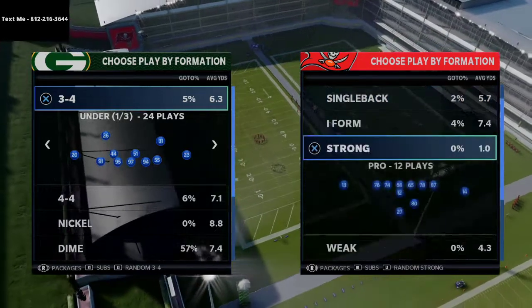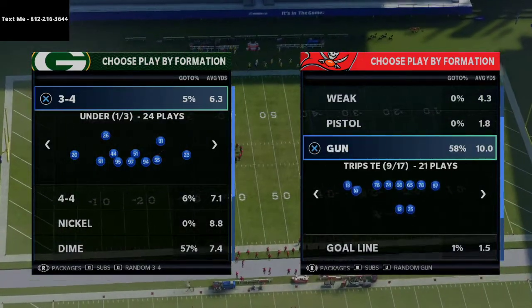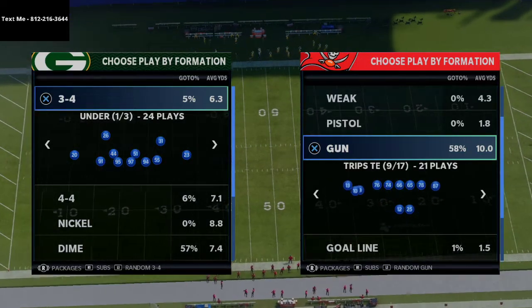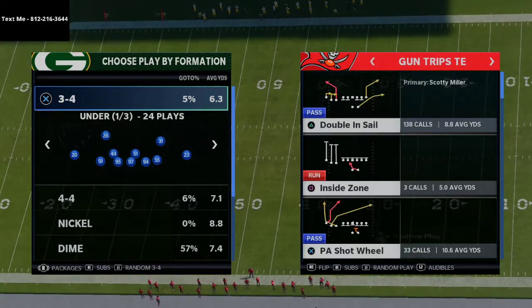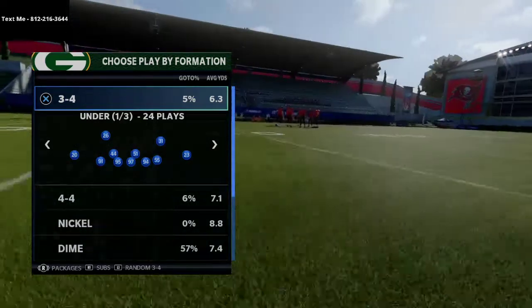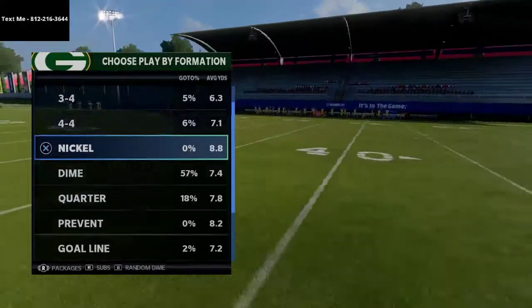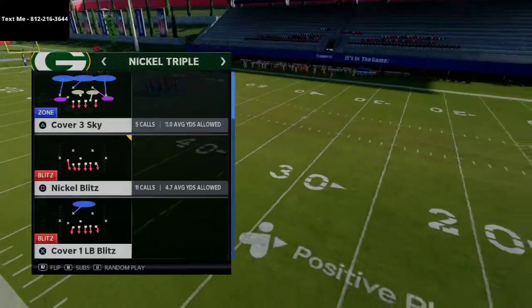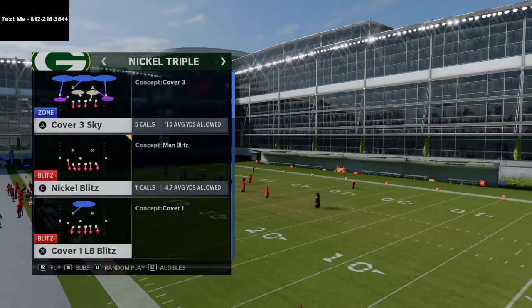So let's jump right in here. Effectively what's going to happen is when people are facing the nickel triple, they're going to start to block — so let's say you're facing trip set in, right? What they're going to do is block their running back and try to pick up the pressure from this formation. You can do this out of any play; it doesn't matter what play it is. We'll just use a cover three sky right now.